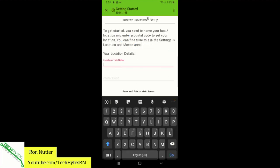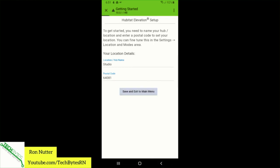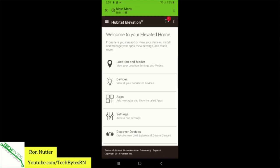Hopefully we don't have to do any more setup steps. For some reason it looks like the update wiped out the hub name that I put in. We'll put the name back in — exit to menu. And now when we go back through here and go to hub details...